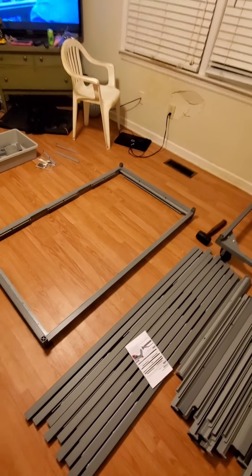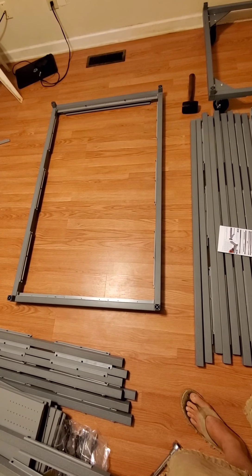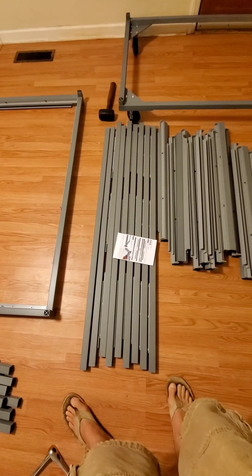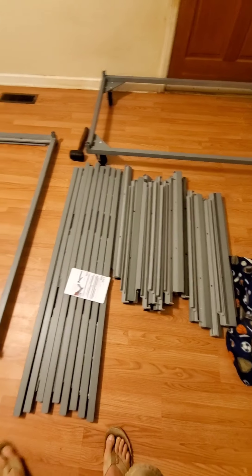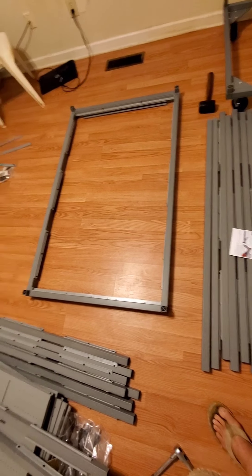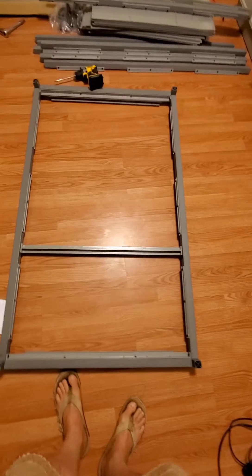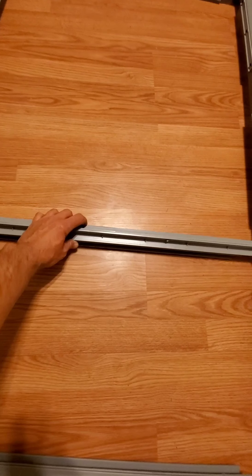We're about halfway through the screws — 400 and whatever number that was — and we're on the next step. Now you're gonna build each level: two or one front, one back with the two stops, and then two of the sides, and you have four corners that piece together.